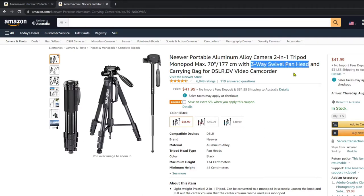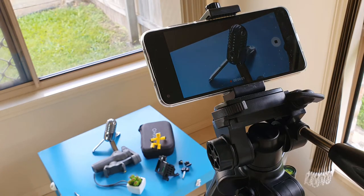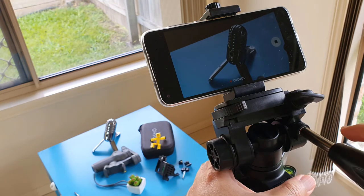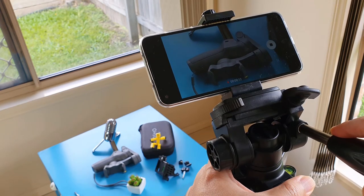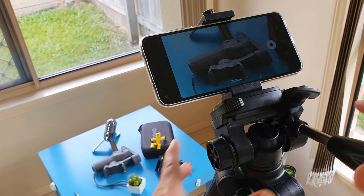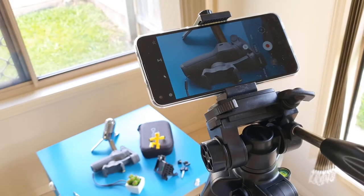The 3-way swivel pan head is pretty good given its price. Of course, we can't expect it to be ultra smooth like professional camera sliders. I notice the pan head is made very tight, which I think is a good thing — it gives us tighter control over the panning. However, because of this, the beginning and end of the panning always add some unwanted jerks into the video.